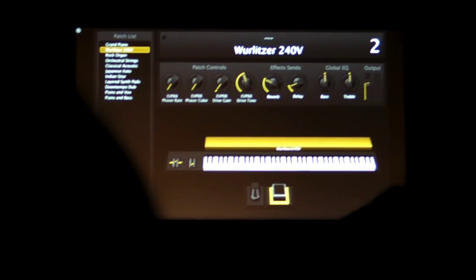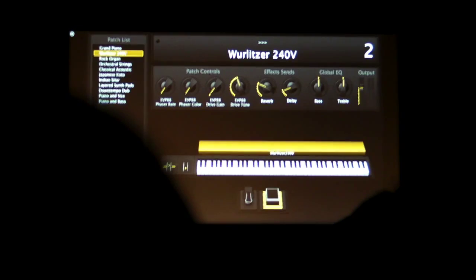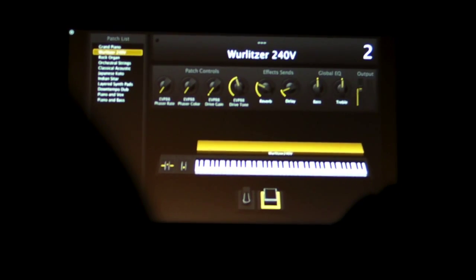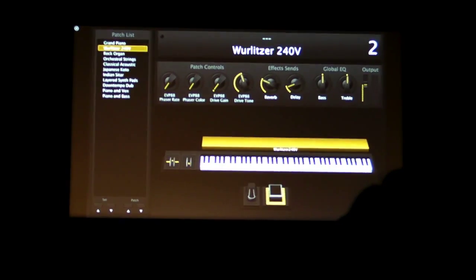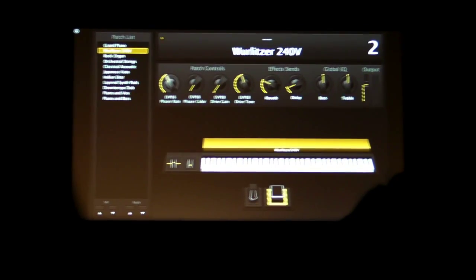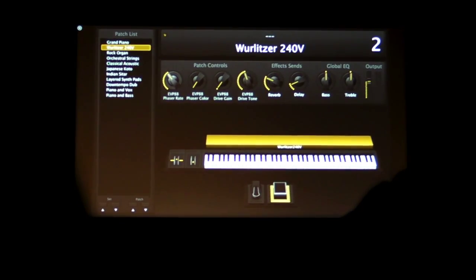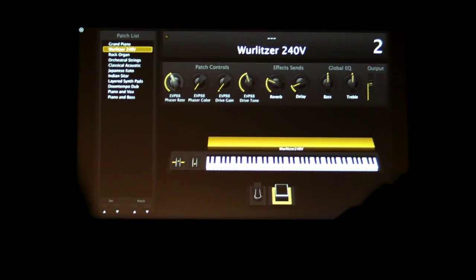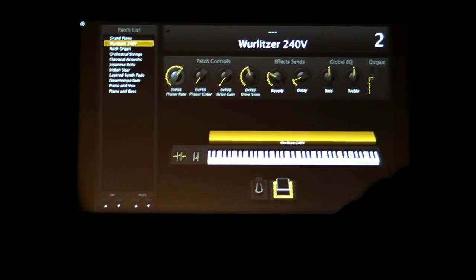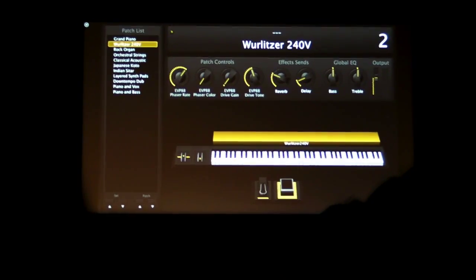Now, of course, just as we were talking about, in each patch she's got different controls for what she wants to change. So what do you have on this? I'm glad you asked. Here, I can control the phaser rate for a more pronounced effect. It can even get kind of a Led Zeppelin 'No Quarter' kind of sound.